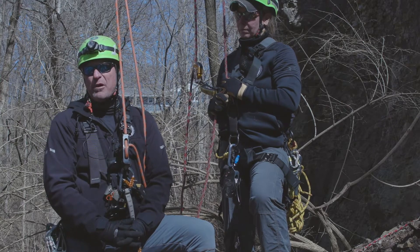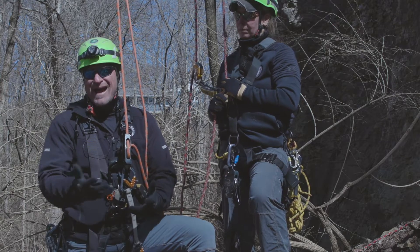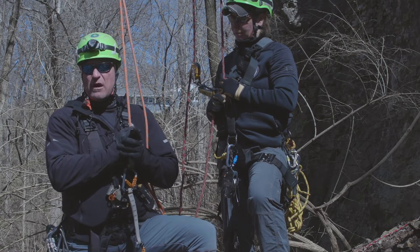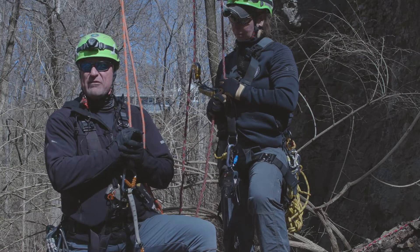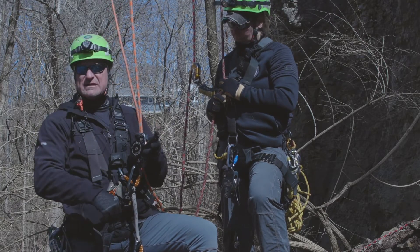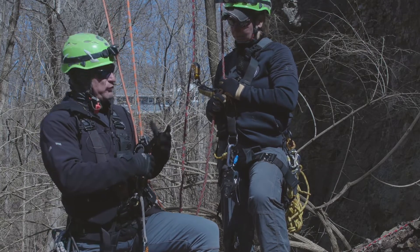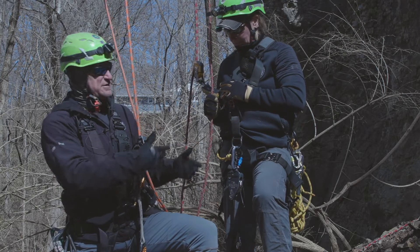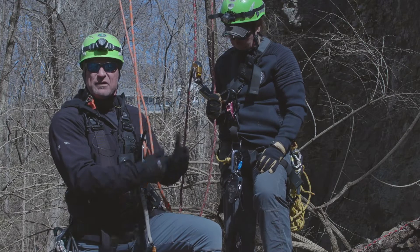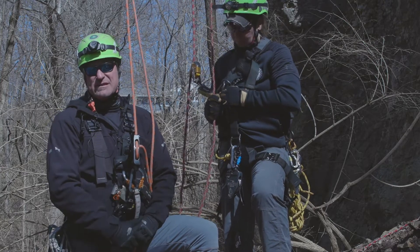Once you make access to the victim, you've got to have more advanced skill sets to integrate a descent control device, transfer your load, and it gets elaborate. There's also a lot of gear that 90% of fire departments around the country don't have. So today is all about taking devices or hubs that most departments do have and integrating them into ascending or descending systems, then doing hasty easy things to transfer the victim's load, convert them into a pickoff, get them off their lines, and bring them down to the deck.